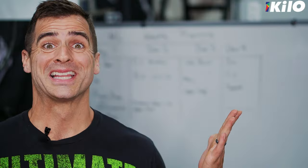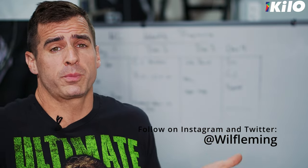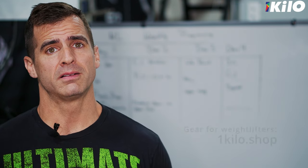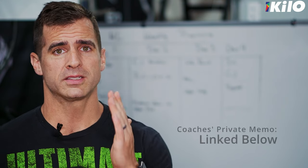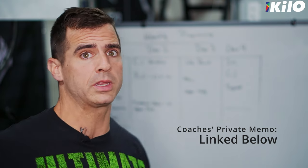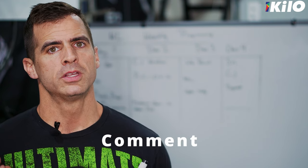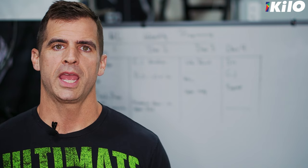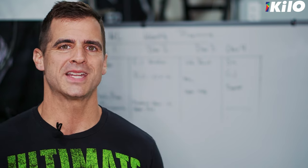I hope you guys liked it. That is my four-day weightlifting program. Most of my athletes are doing four days, five days to six days. I went over more in my coach's private memo recently, so you guys can check that out if you want. Let me know what you want to see me write out and talk about on that whiteboard so that you all know how to be better weightlifters and better weightlifting coaches. If you're still here, please like, subscribe, and ring the notification bell. I'll see you guys next time.